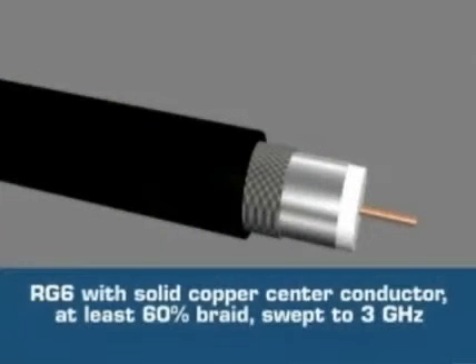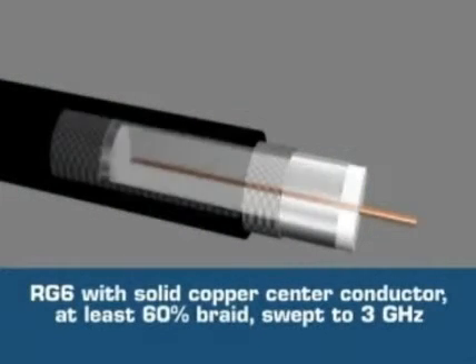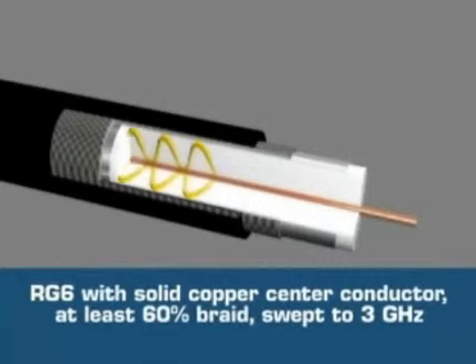Though most coax looks alike, there are big differences. Only DirecTV approved cable can be used on a DirecTV installation. That cable is RG6 with a solid copper center conductor and at least 60% braid, swept to 3 gigahertz.